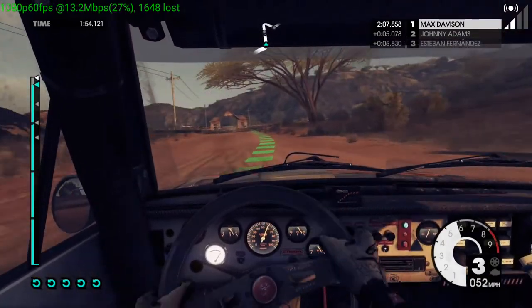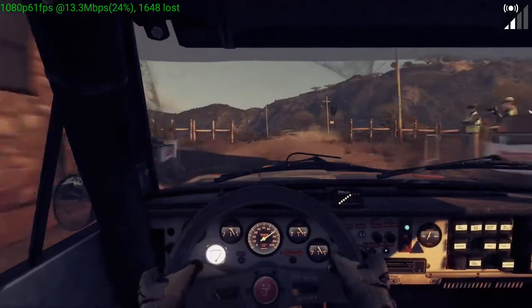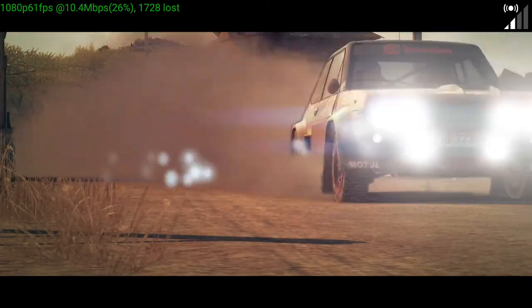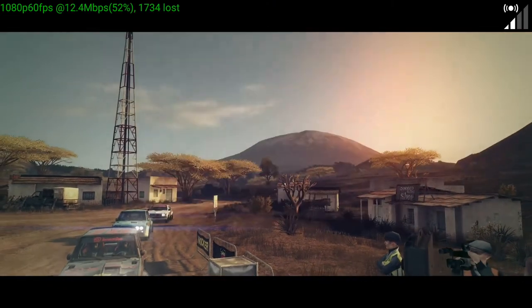40, through narrow gate to finish. 40, as expected, on to the next. 40, way to make it nice.